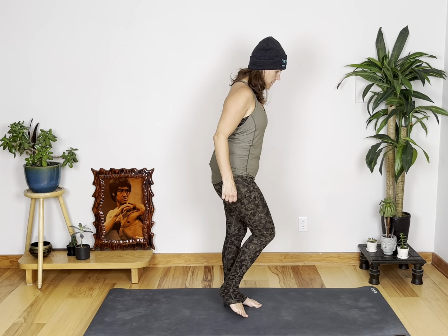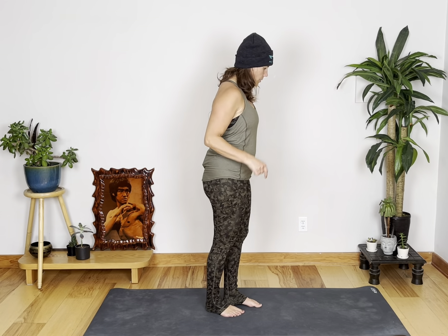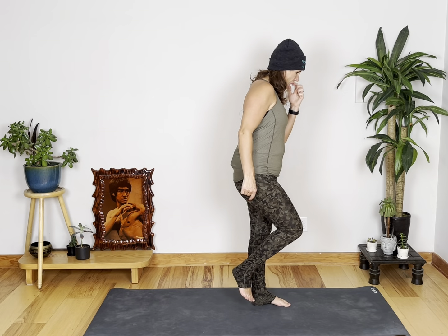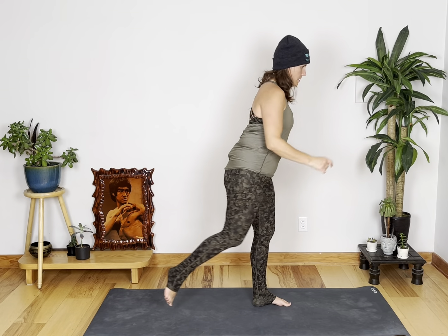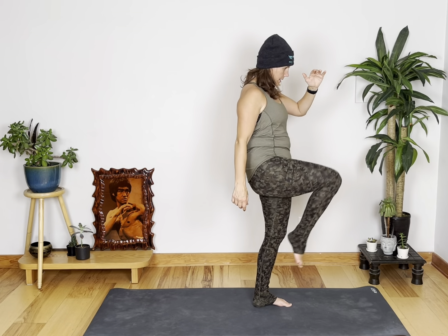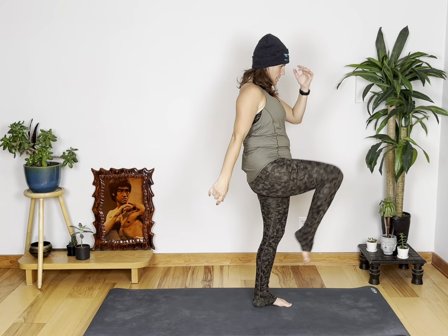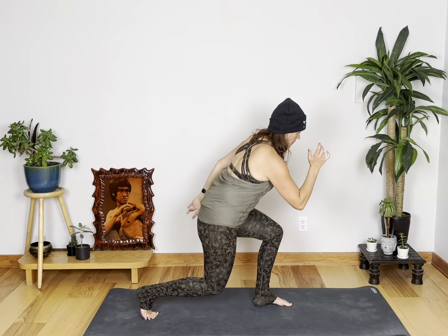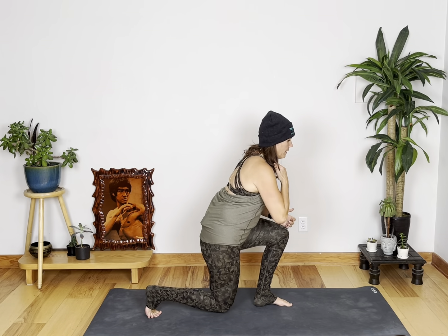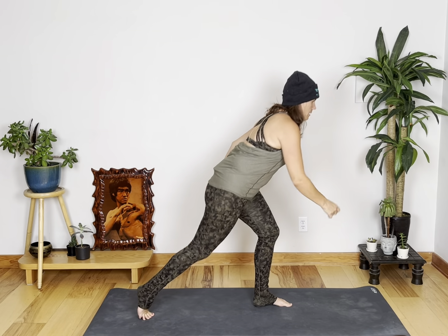So we're back to the lunge and kick. If you're modifying, you're going to lunge, kick, tap, kick. Otherwise, you're coming straight down. Here we go. Down, knee, kick. Down, kick. Down, knee, kick. Last six, five, four, three, two, and one.